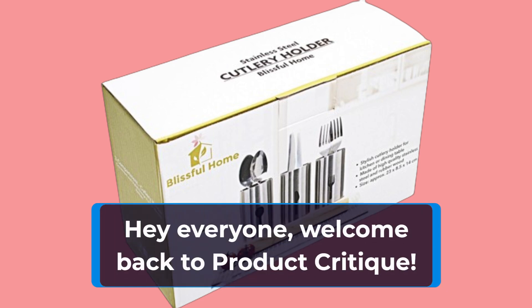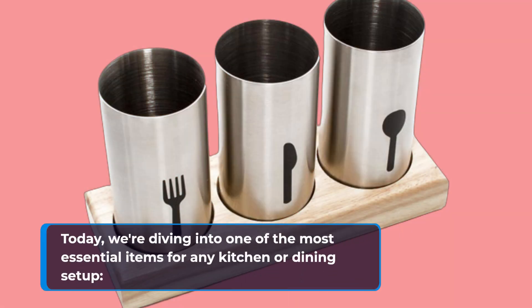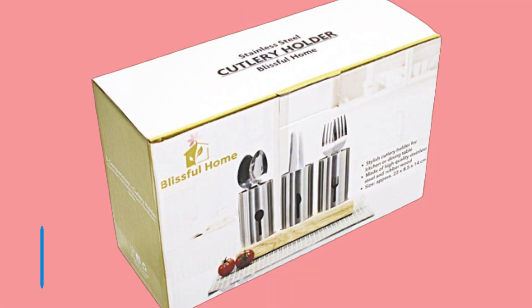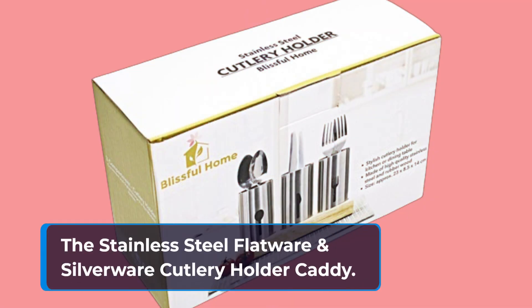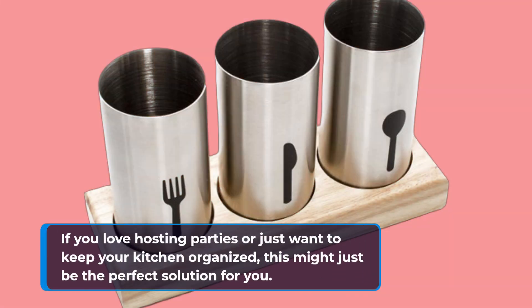Hey everyone, welcome back to Product Critique. Today we're diving into one of the most essential items for any kitchen or dining setup. If you love hosting parties or just want to keep your kitchen organized, this might just be the perfect solution for you.